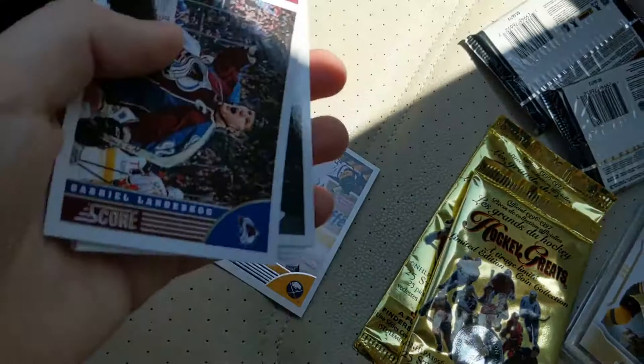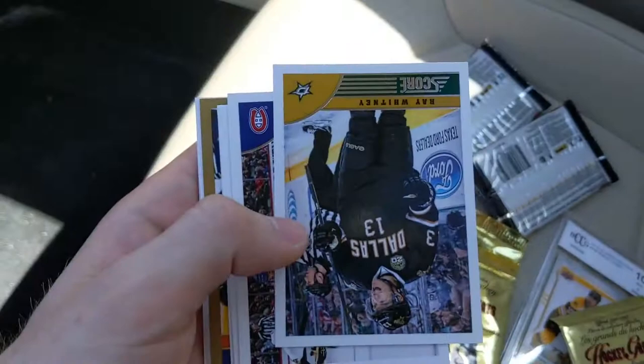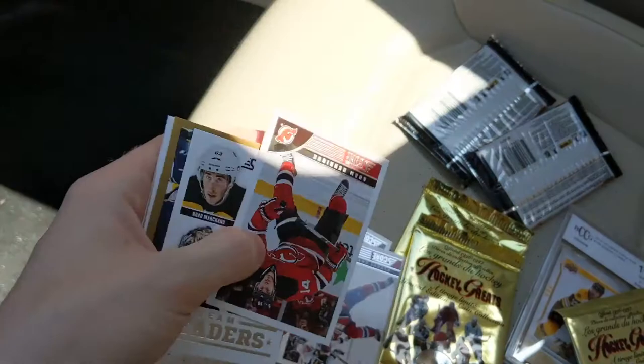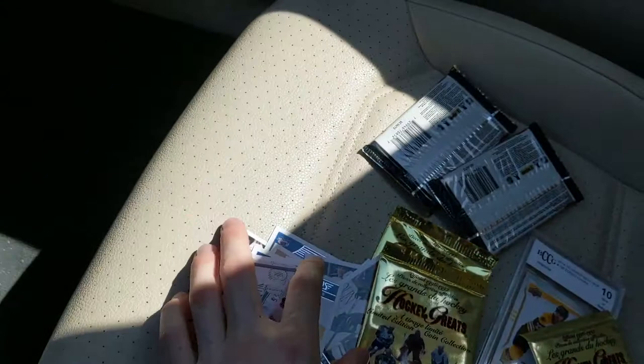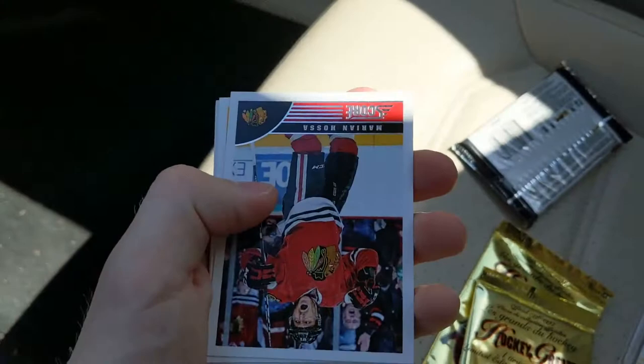Opening the single bonus pack: it's really thin so probably not a hit. We have a decoy at the back and... Rick DiPietro and — oh wow — an authentic game jersey of Al MacInnis! Wow, look at that! I was going to pull it apart thinking there were more than one card. Awesome game-used jersey card. I did not expect that coming out of Be A Player Rookie and Traded.